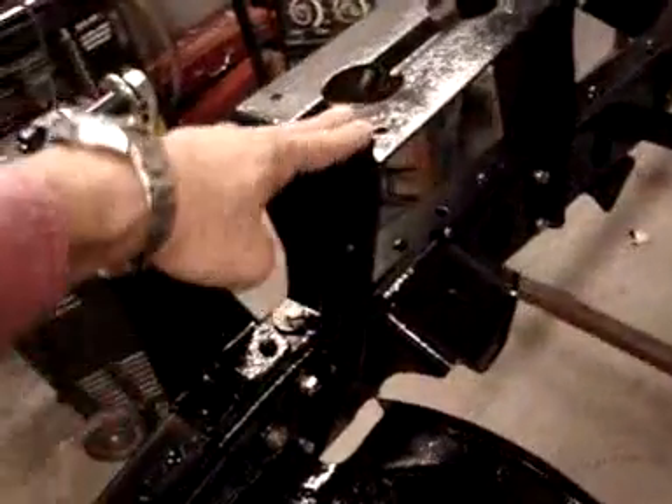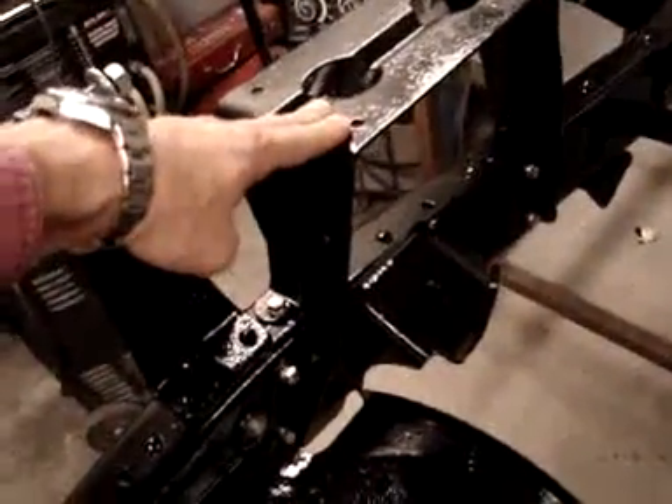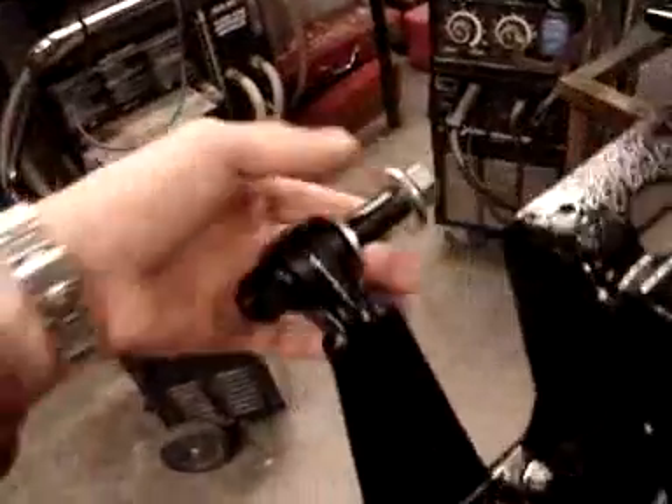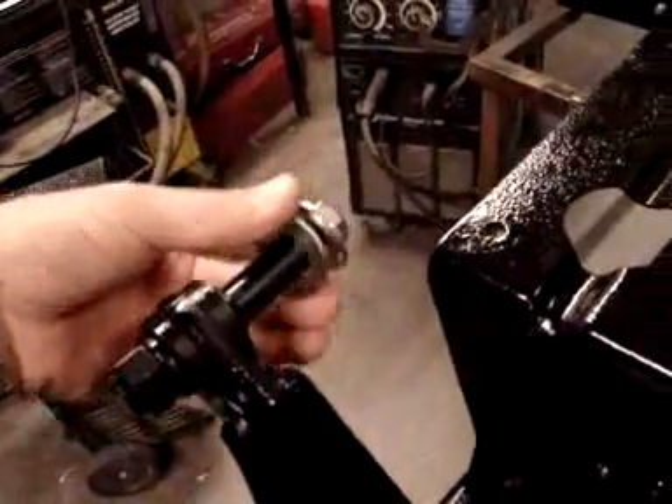We've also installed the battery box that was taken off. We're using stainless steel hardware at all these fittings. We have the shock mount towers and associated washers for when it goes back on with the suspension.